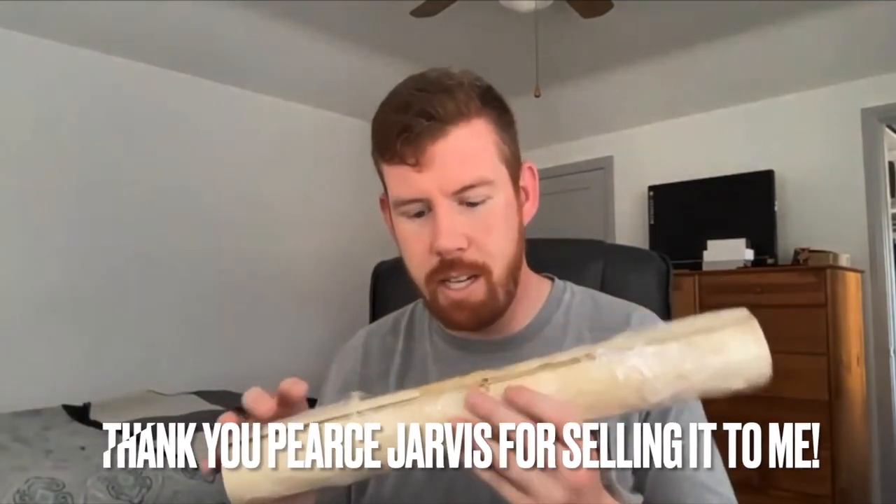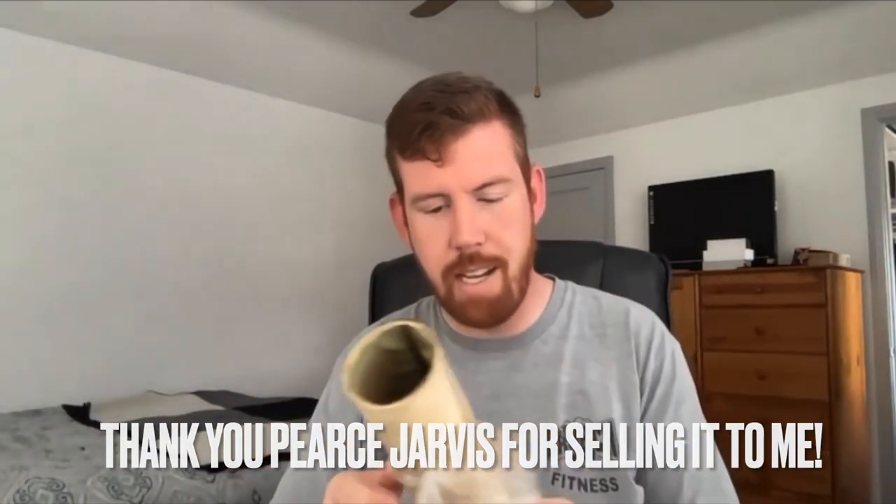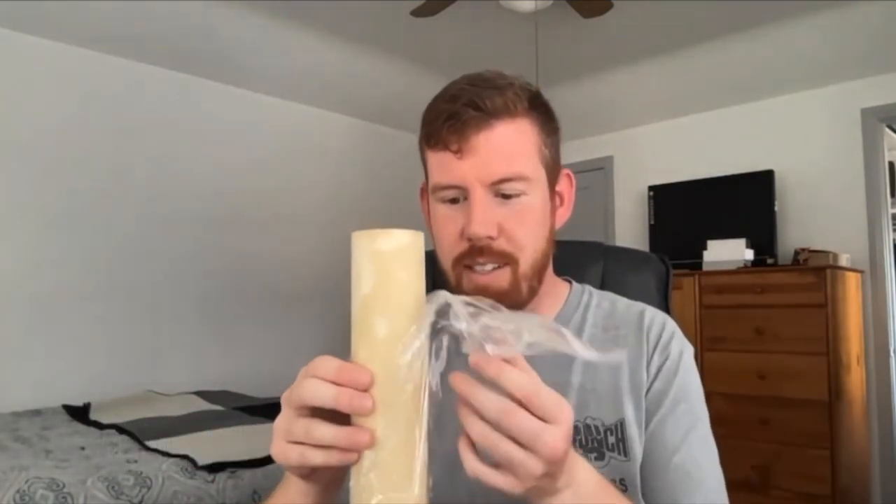The next thing is this gigantic piece — I can't believe stuff like this survives. There is some very non-acid-safe tape on here holding it together, it's got a few water stains in it. Oh man, I actually probably want to get this restored — it's so cool. Yeah, I'm going to try and get this restored, this is really cool.